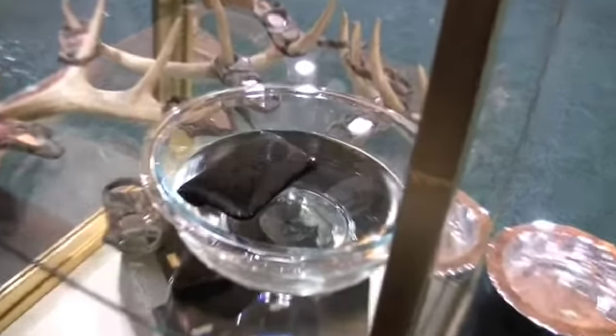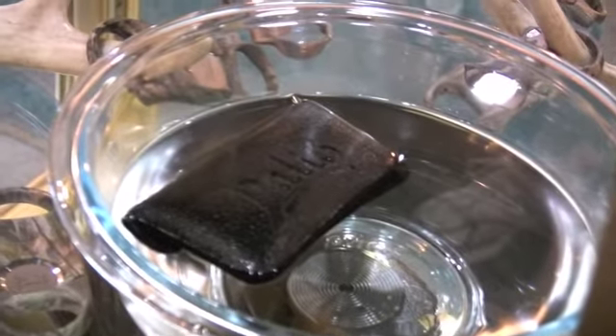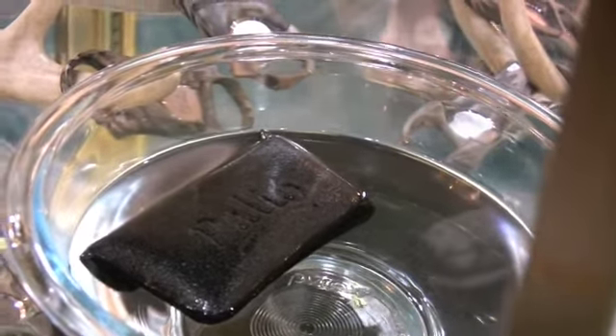All the camo cutters will ship in neoprene pouches. You can see the neoprene pouch floating in the water there. As long as the person owning the cutter gets it back into the pouch — they're out in the boat fishing, what have you — it floats with the cutter in it.